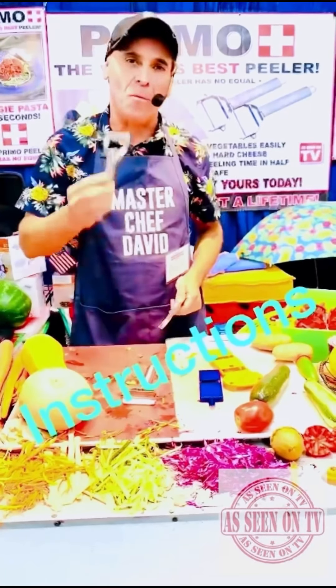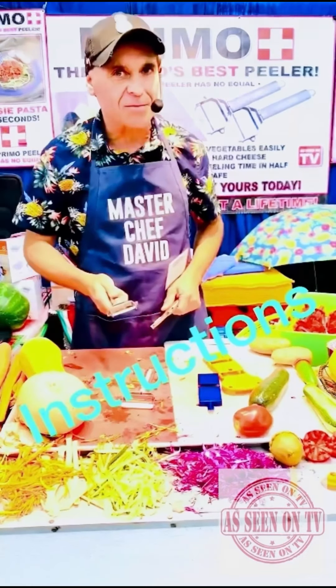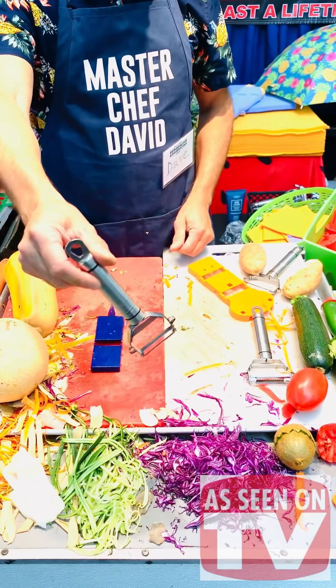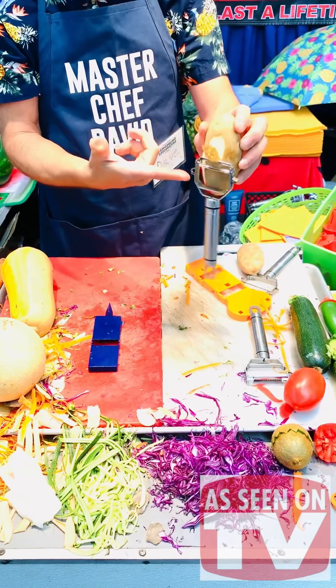Hello dear customers, thank you for buying the Super Amazing Peeler. Here are the instructions. This is the Super Amazing Peeler — it peels on any skin you want.